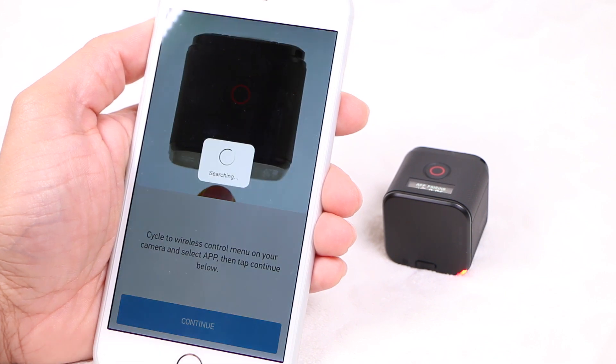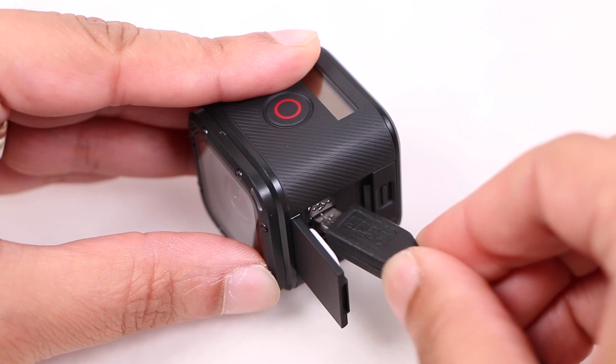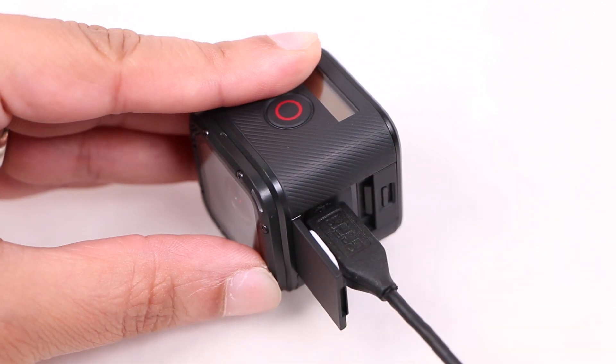Before beginning the process, it's advisable to have around 25% battery capacity available — not a strict requirement, but advisable nonetheless.